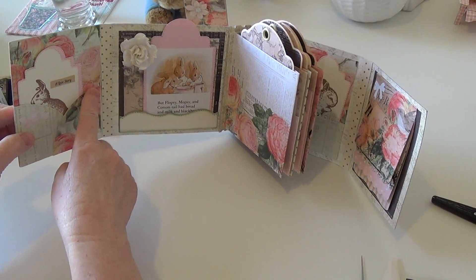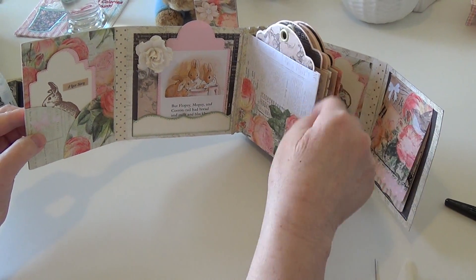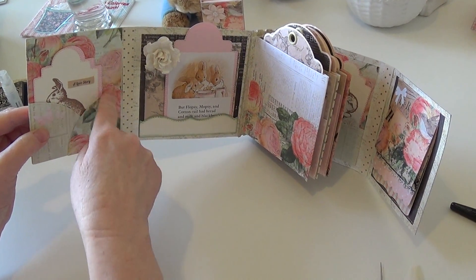I used the die to make the pocket pages — that's the accessory die, and that comes with these little pockets.